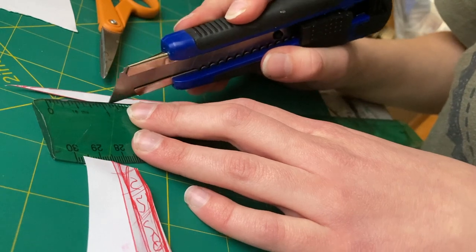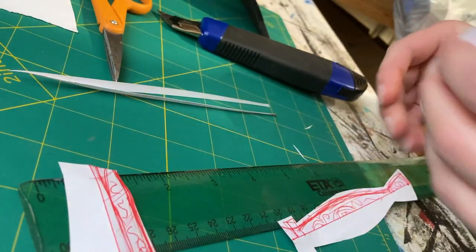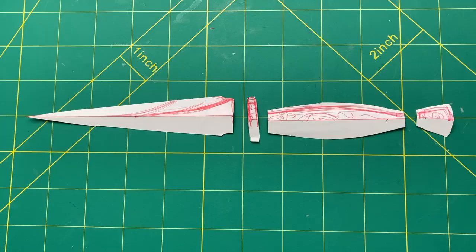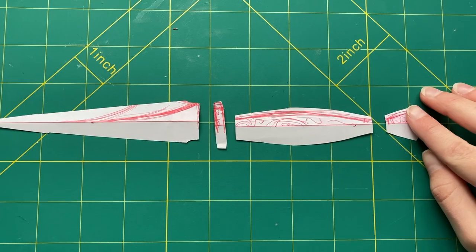I started out by gathering inspiration from Pinterest and Google Image search, and then sketched out a dagger design onto paper, cutting out the different pieces afterwards, and then separating the individual pattern pieces to make it easier to build.